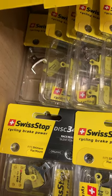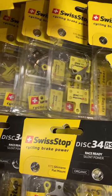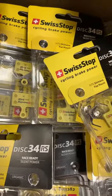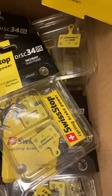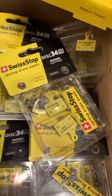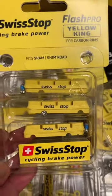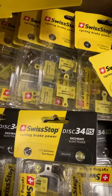Disc brake pads is what these guys do. This is Swiss Stop, and in fact all they do is brake pads — for disc and for rim brake. Here's an example of some of their rim brake pads, but they also make disc brake pads.